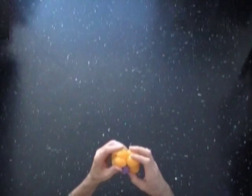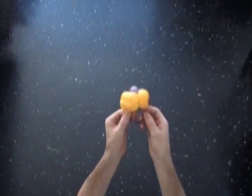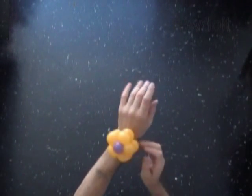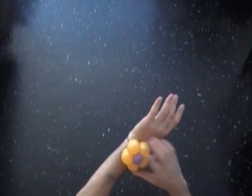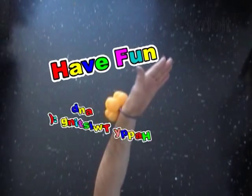Congratulations, we have made the flower bracelet! The loop of the second balloon should be loose enough so you can easily pull your hand through it. We can use this flower with other sculptures as a decoration and so on. Have fun and happy twisting!